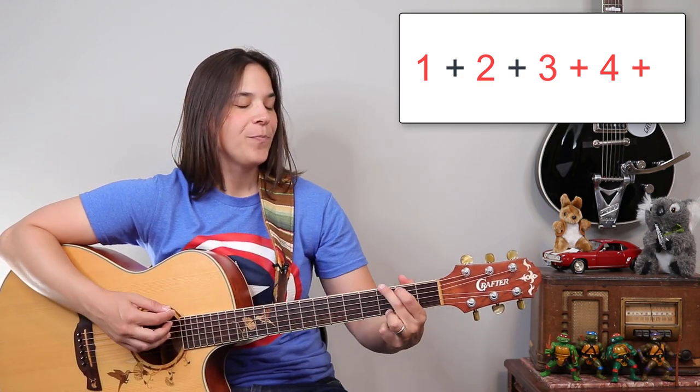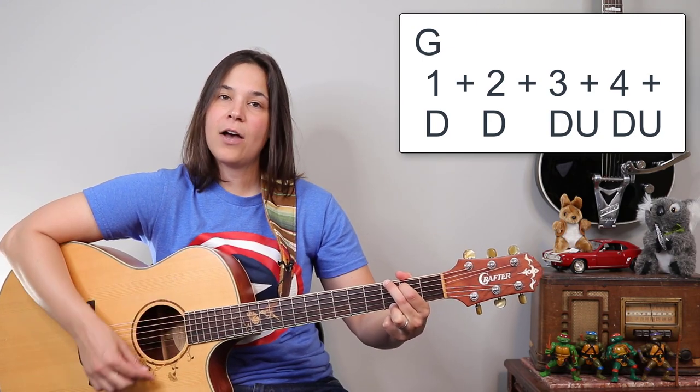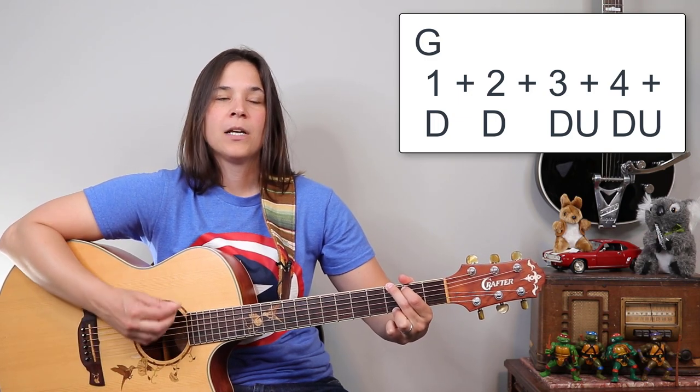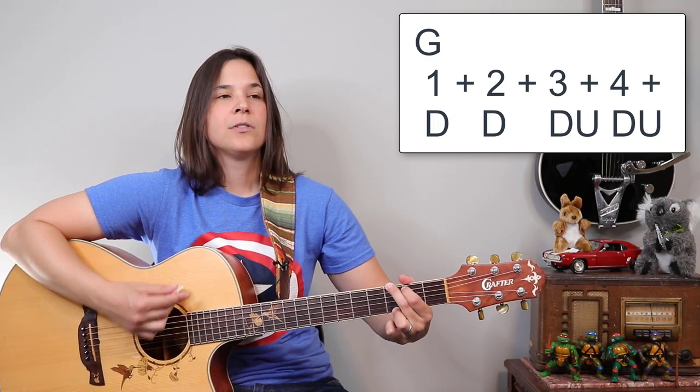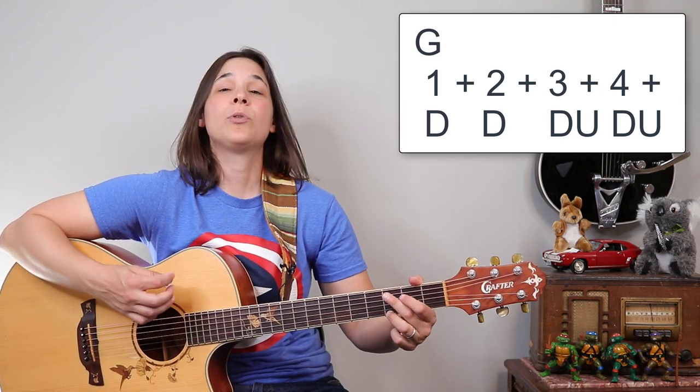I'm just playing a G chord here. We've got down, down, down, up, down, up. Again, one, two, three, and four, and — down, down, down, up, down, up. Now we're just going to string that together, and that's how we're going to play our intro.